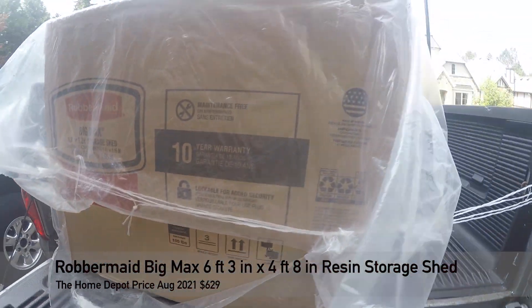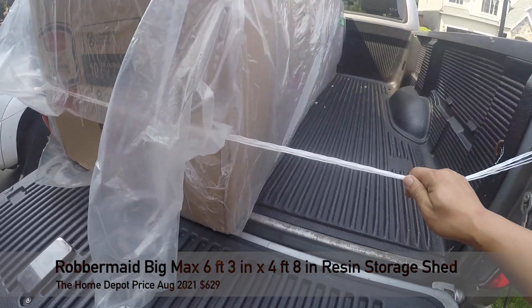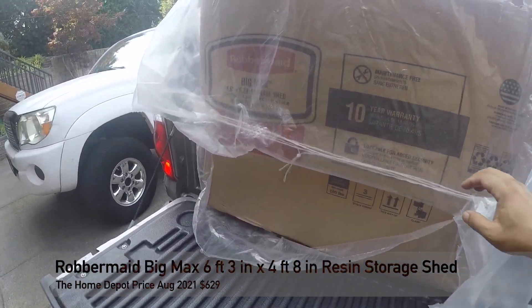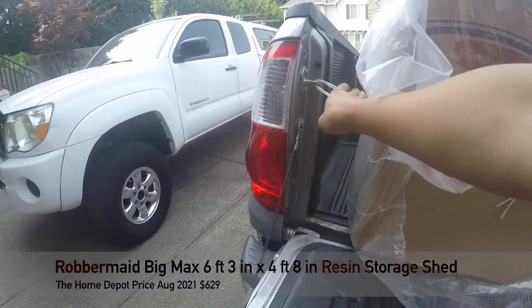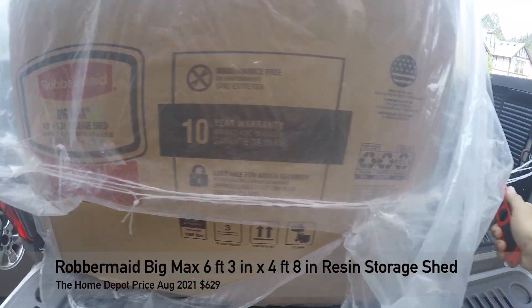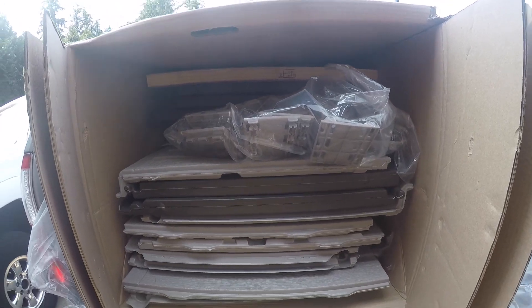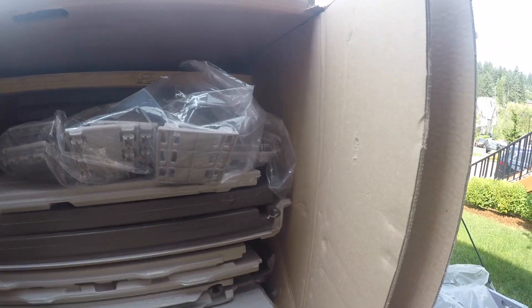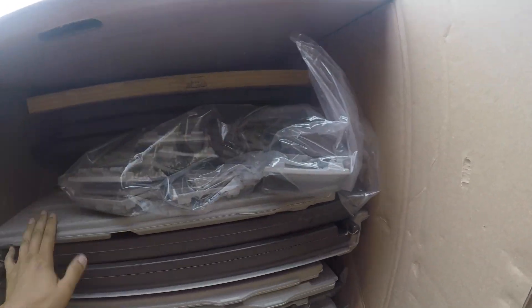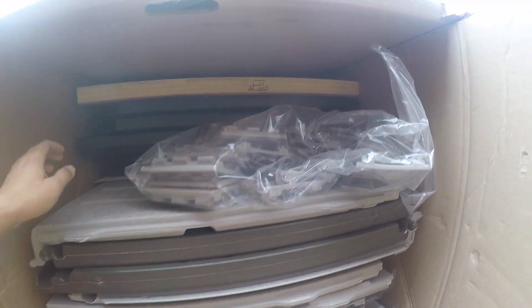The box weighs about 200 pounds and is slightly over 6 feet, so you need to have some twine when you're shipping it. Let's open the box and see what's inside. You have these clipped various wall and ceiling panels, and a floorboard.